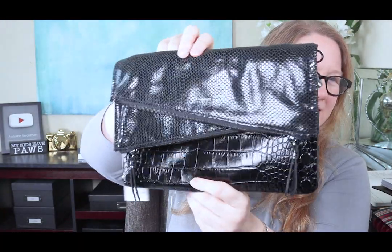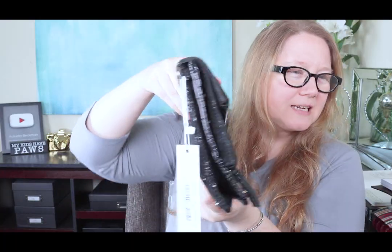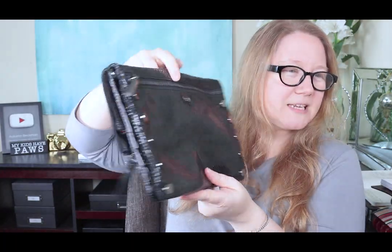I recently unboxed this Dylan bag from Hammett. It's called the Dylan Six Ways because it can be worn six different ways for six different looks. If you'd like to see those six different looks, I will link my previous video below because I went through it then.